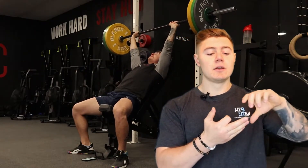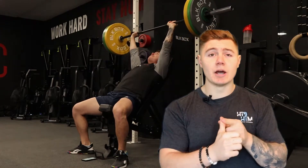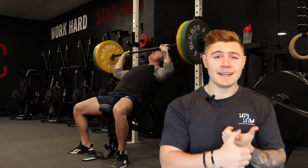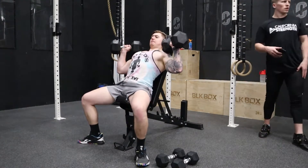Back squat, deadlift, bench press, overhead press, bent over barbell row, pull-ups, dips — that's going to be my main seven exercises which you will always see in my programs.